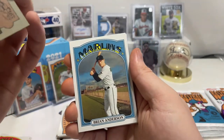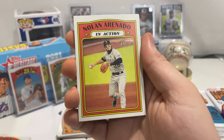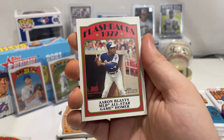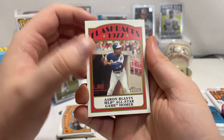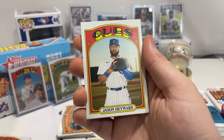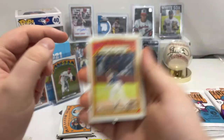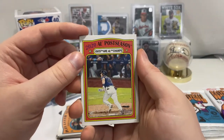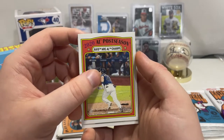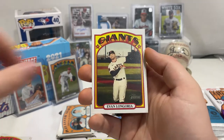Jeff McNeil, Brian Anderson, Nolan Arenado in action card. Flashback — we got Hank Aaron blasting an All-Star game homer! Jason Heyward — that's a short print as well. We got ALCS Champs and Evan Longoria for the Giants.